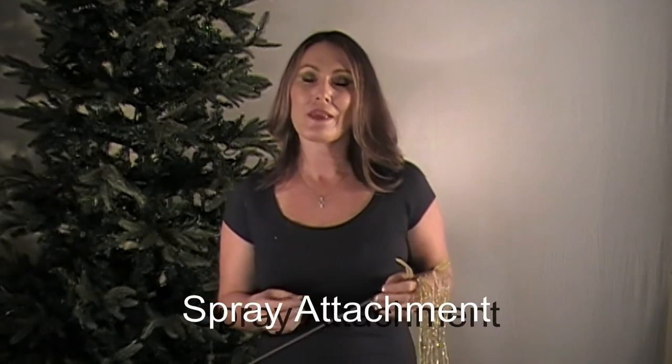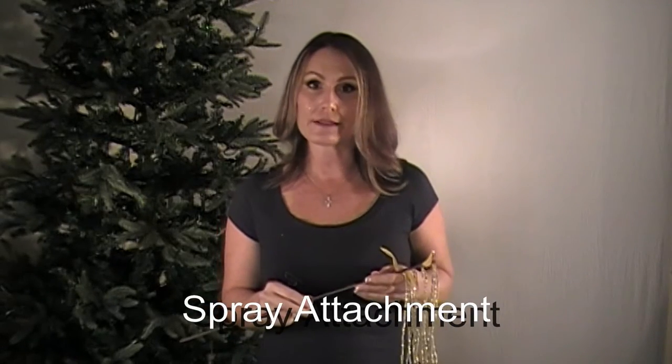Hello, this is Kim with Ornimator. I want to show you how we do sprays. Very simple process — it's one, two, three, and now we don't have to worry about them falling out of our Christmas trees anymore, or our kids pulling them out like mine like to do.